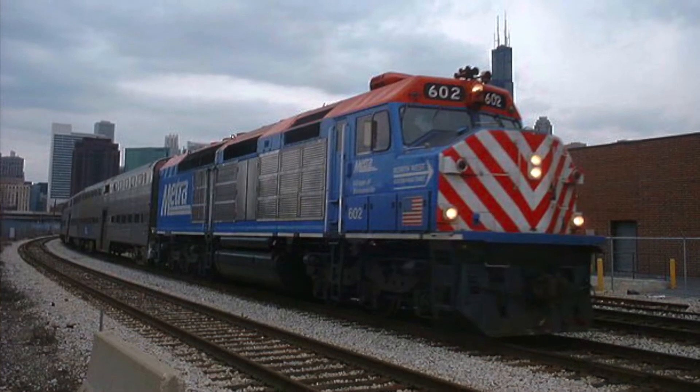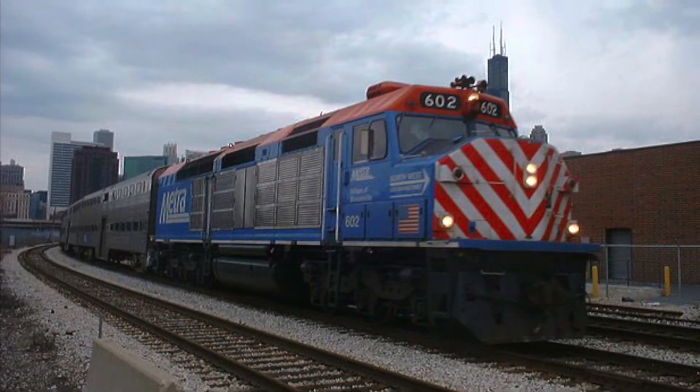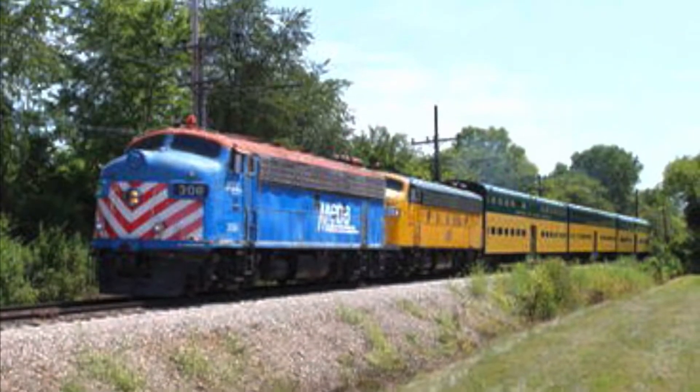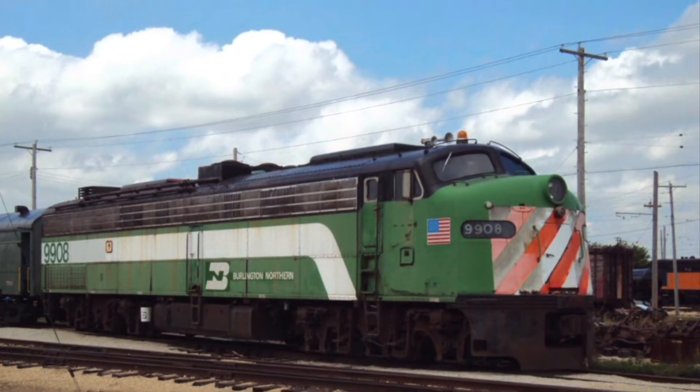On the other hand, Chicago's Metra had a few kinds of good equipment with F40Cs and a few E units owned by them and by the Burlington orders, which are still in preservation today.